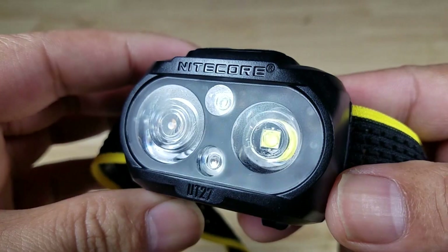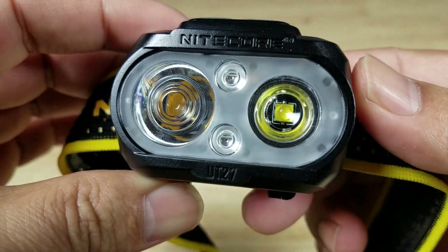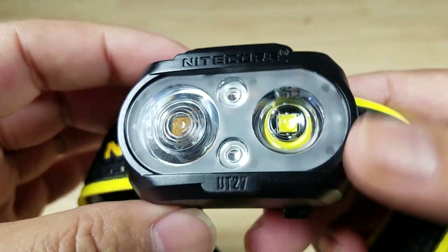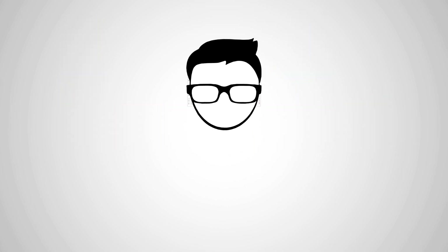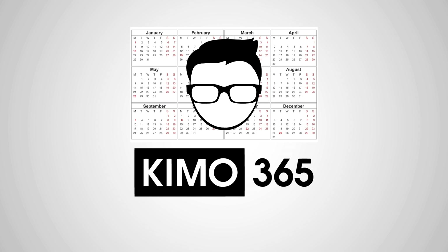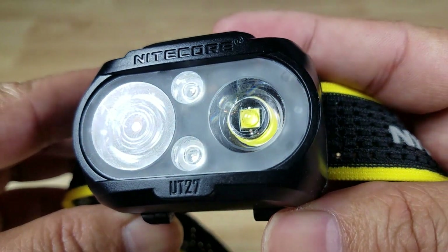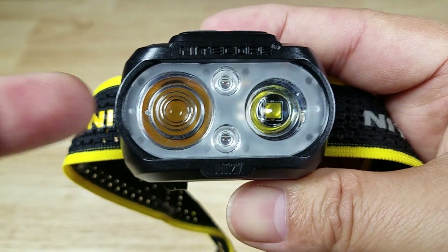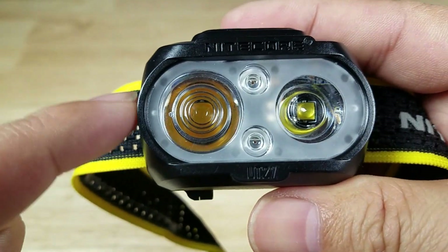Welcome back everybody, thank you for watching another video. Today we're back with the Nitecore UT27 and we're going to talk about the differences between a spotlight and a floodlight. The UT27 is an excellent example of having both a spotlight on this side and a floodlight on this side.